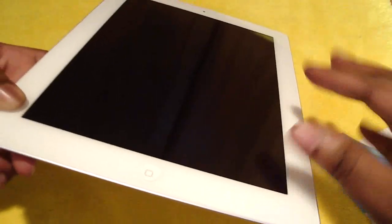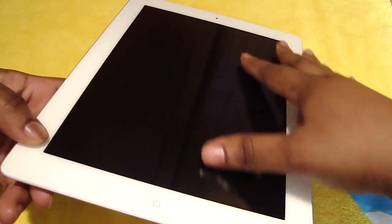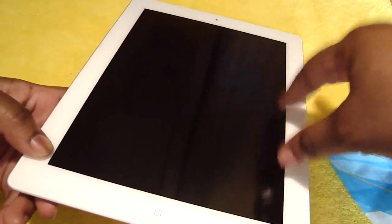But the main point is that it is protecting my screen from scratches and debris and all that stuff.